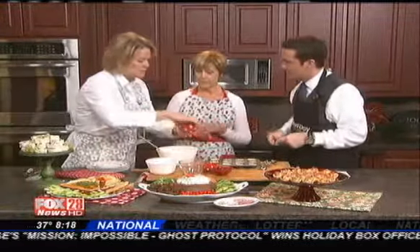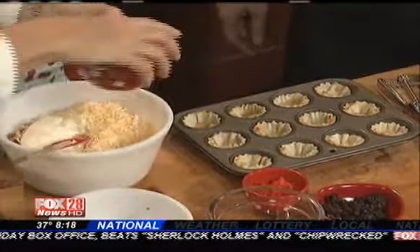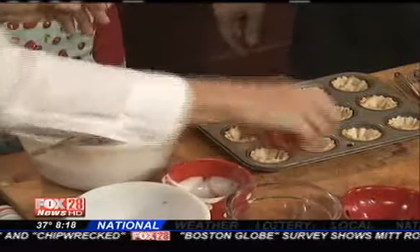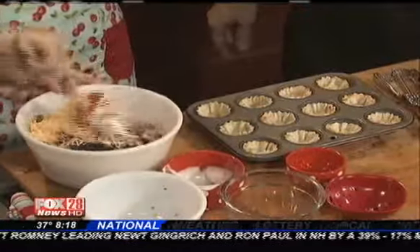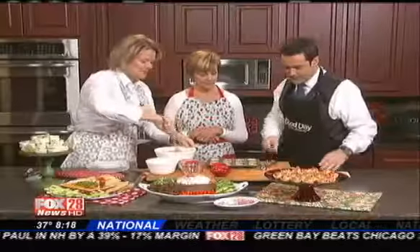Is this like a breakfast sausage? You can use one with sage, or a spicy Italian one if you like. We've got some ranch dressing and some minced olives. You can also have the filling all made up a day ahead of time, so when your guests come over, you just pop it in the little cups and put it in the oven for 12 minutes and it's done.